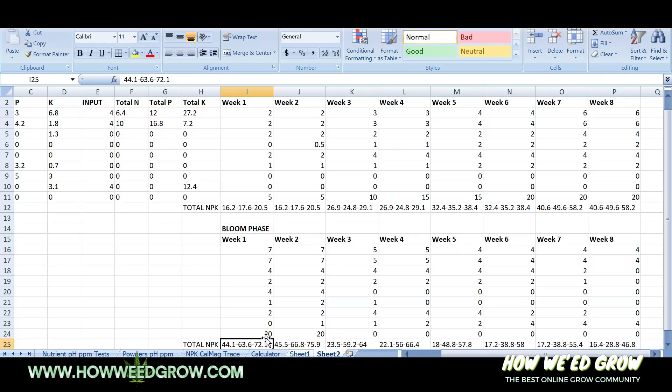If you go to the bloom, it does the same thing — N drops down, similar to week 8 in veg. It's like an 8-12-15 scaled down. You'll see nitrogen slowly gets depleted, but potassium is at a super high level, higher than phosphorus, similar to Coco for Cannabis.